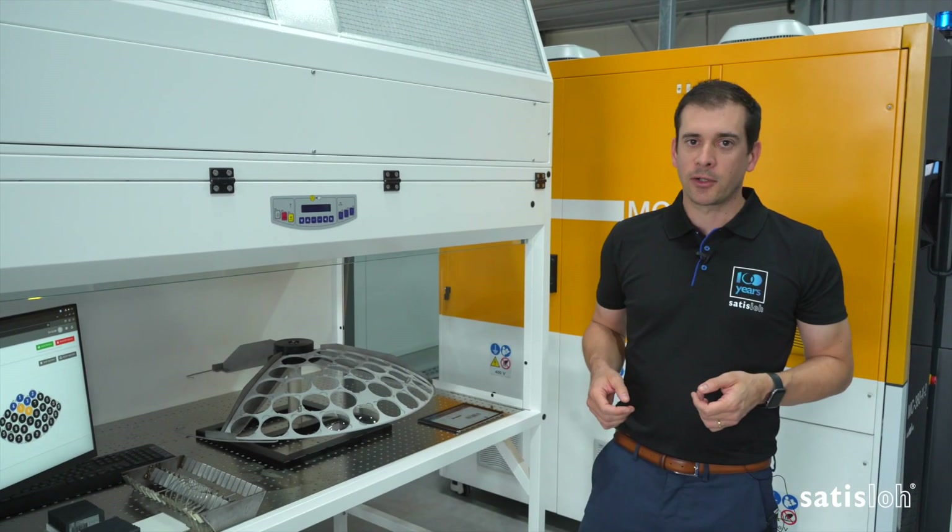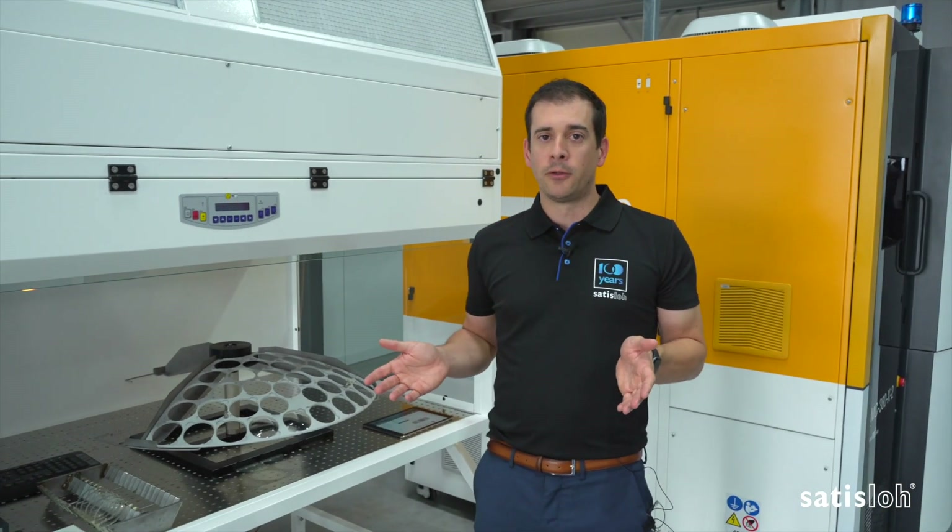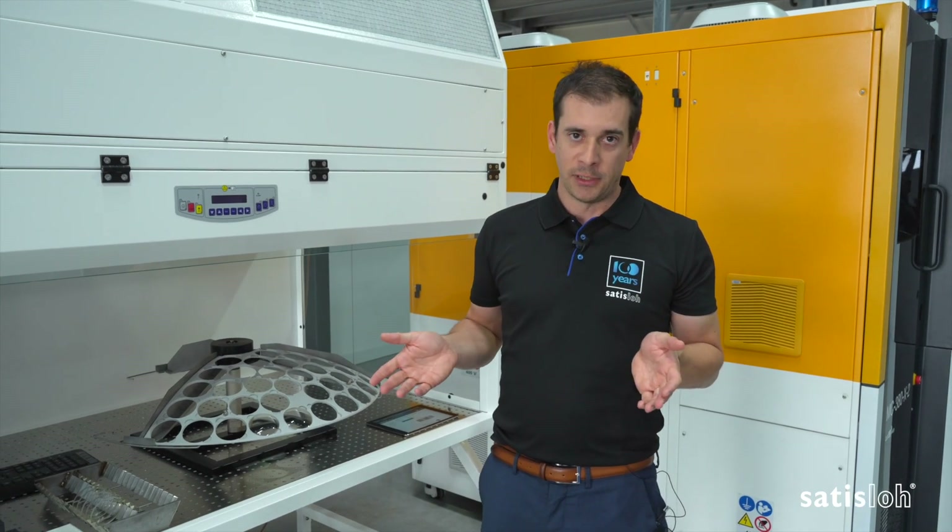Hi, I'm Xavi. I'm going to show you Cutting Batch, a new feature available in our latest MES 360 release.